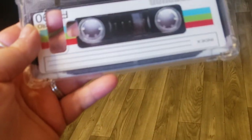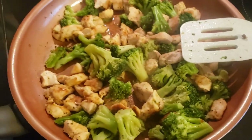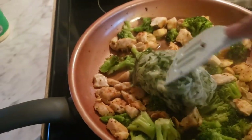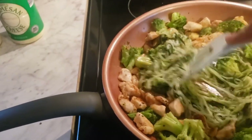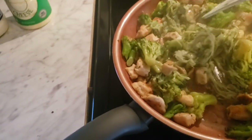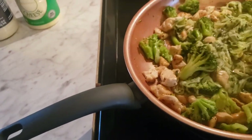Okay, here we go — we've got the noodles. Ouch, it's hot! I was going to boil them but I thought that would be too much — too watery. Okay, there we go!